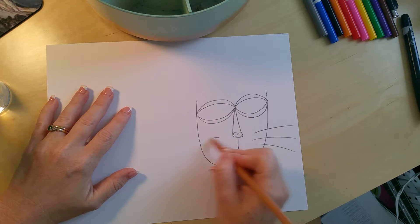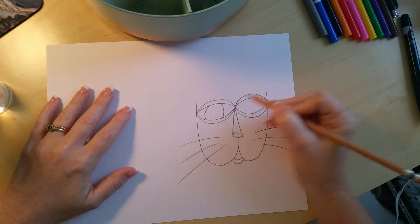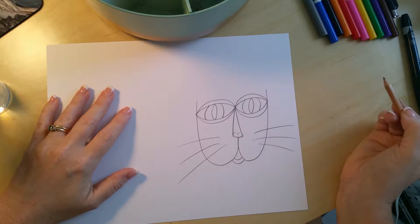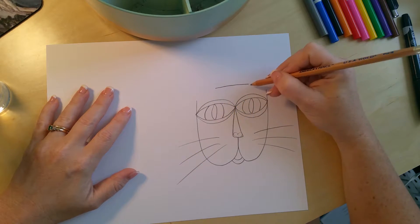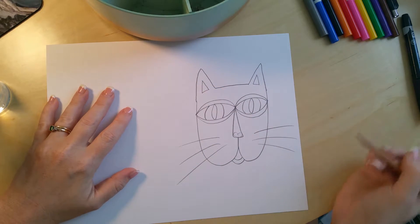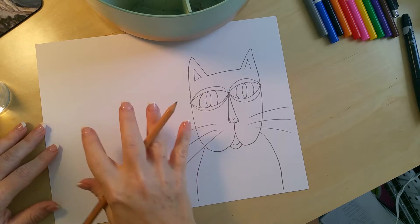Now give them some whiskers — I usually keep it at about three, but you can do more or less. Give them irises and pupils with parentheses, because you can't see the whole circle since there are eyelids — so parentheses and then an oval in the middle. Just above the eyes, about pupil to pupil, draw a line and then a triangle. Inside that triangle, do another triangle. And then finally, draw the shoulders — make sure it goes all the way to the edge of the paper.